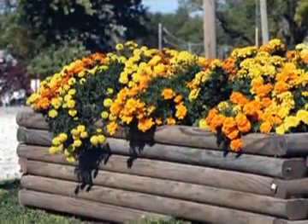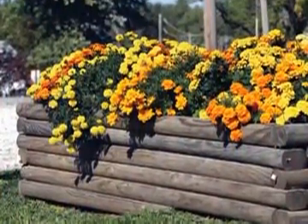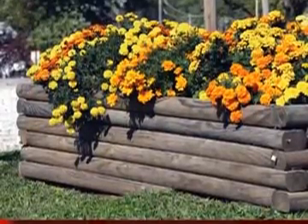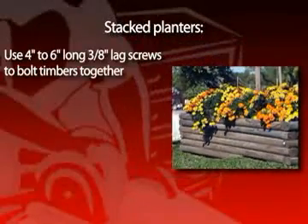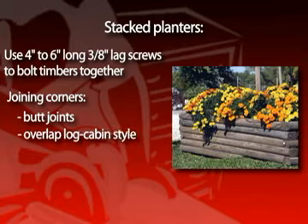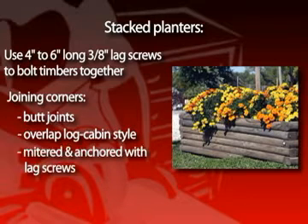In many cases, landscape timbers or ties are also stacked on top of each other to create deeper planters or beds. The same fastening technique can be used. You may prefer to use 4 to 6-inch long, 3-inch lag screws to bind the landscape timbers together. The corners may be jointed with butt joints, overlapping log cabin style, or mitered and anchored with lag screws.